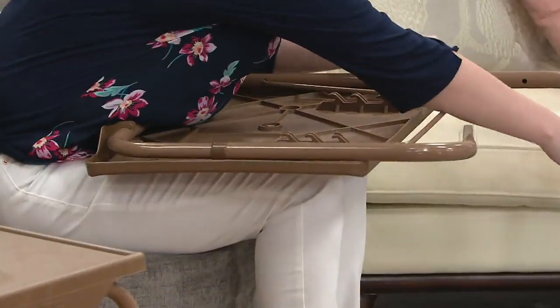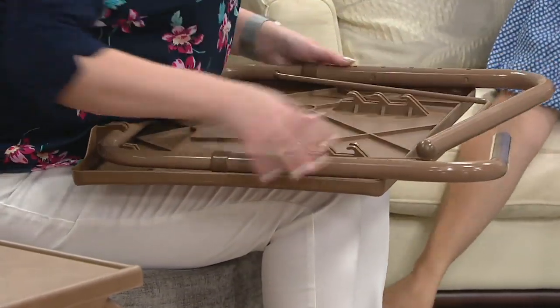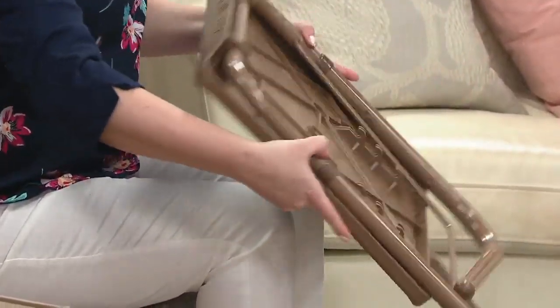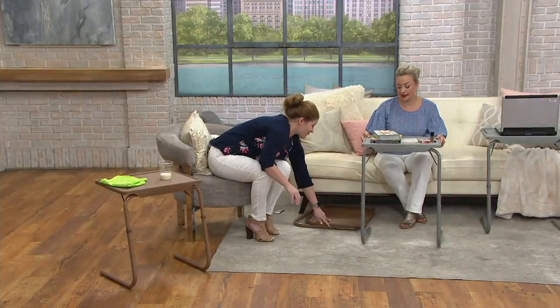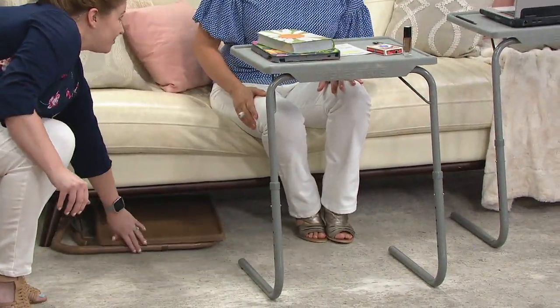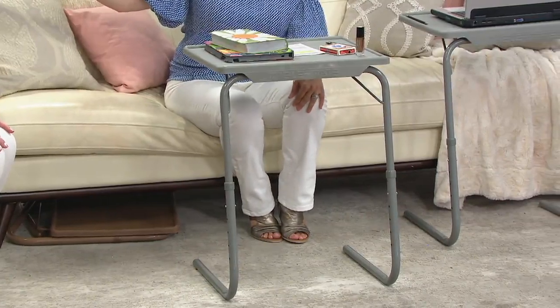I just had major surgery a couple weeks ago. We had two of these — one down by the recliner, one up by the bed — and they were up all the time. They're perfect. They hold 40 pounds of weight and they slide away so easily. Two-finger slide. I use ours on the sides of the sectional so that my husband and I both have a TableMate for snacks, drinks, remotes, and iPads.